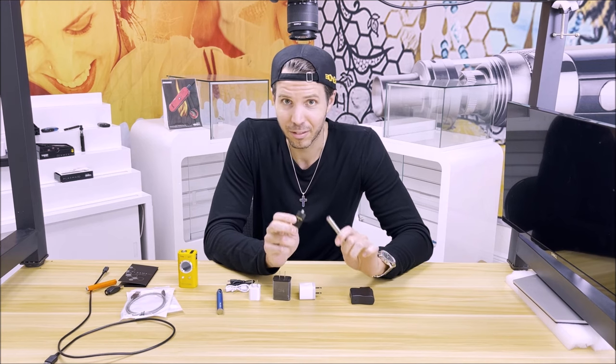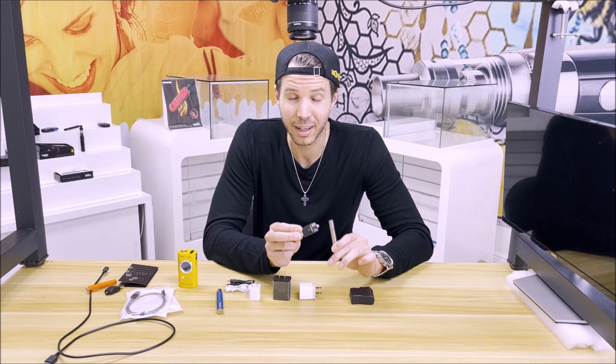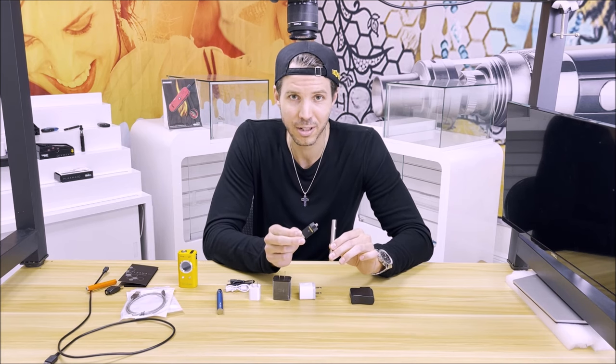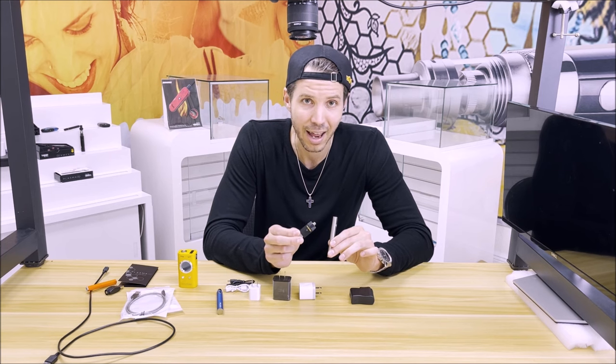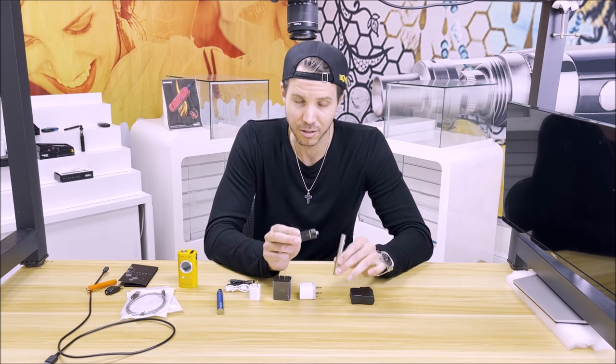The next question I get regarding charging batteries is: if the indicator lights aren't working, how long should I leave it on the charger? If you have it set up properly, your charging time should be somewhere between an hour and a half to three hours once it's on the charger.